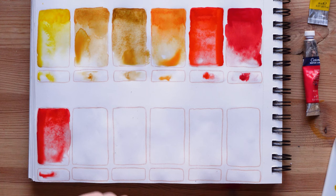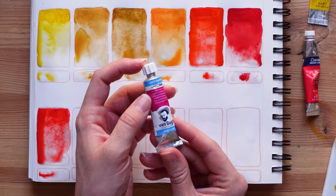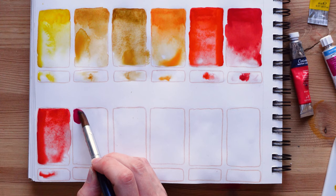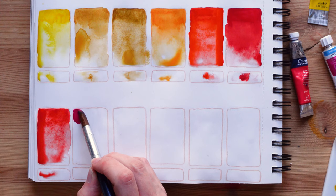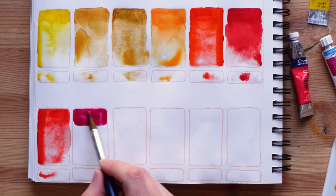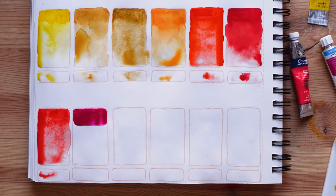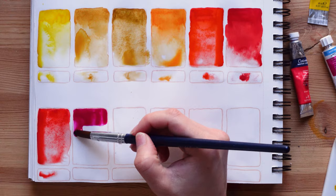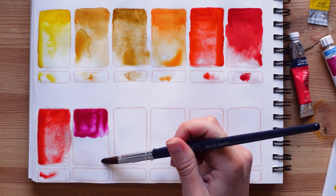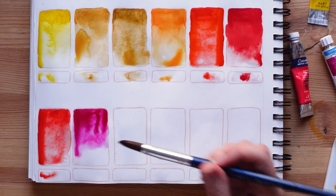Now we're going to swatch Van Gogh quinacridone rose. I have two pinks and I'm kind of wondering why I bought them because I don't really like pink and I don't really use pink, but I've been watching a lot of color mixing videos and I think I could use these colors to mix — like with a green to create a super interesting brown or different shades of brown. I think I really need to explore these colors. It's going to be on my video list because there's something to do with them even if at first glance I'm not very attracted to them.